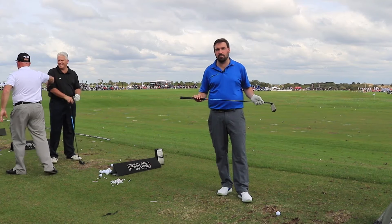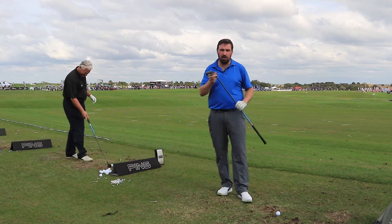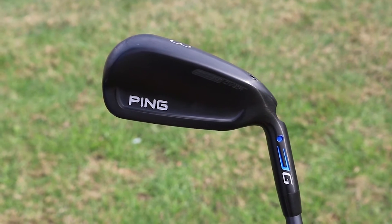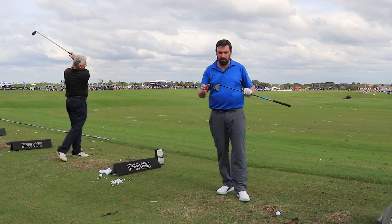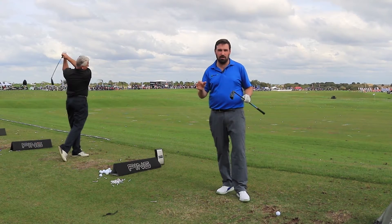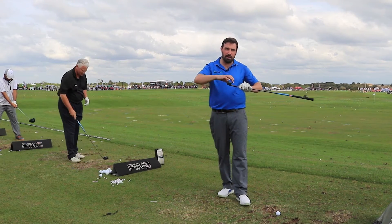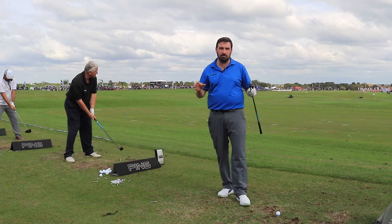They've just launched a G-Series product and in my hand I've got a crossover. They're calling this an entire new category of club, and you can potentially see why, because it's not really an iron, it's not really a hybrid, it's somewhere in between. What they've done is they've actually taken loads of weight, put it all around the perimeter of the club and created something really stable.